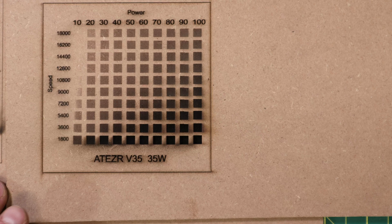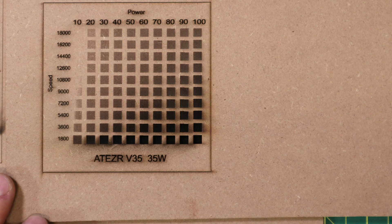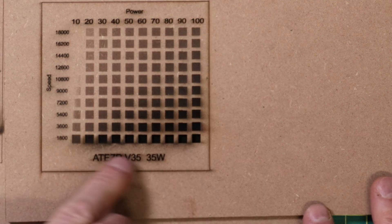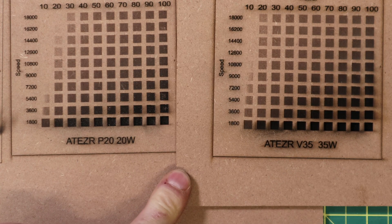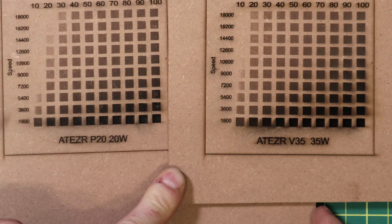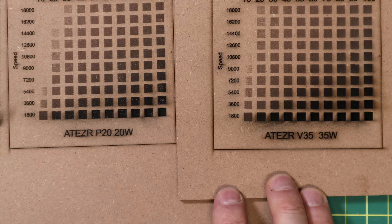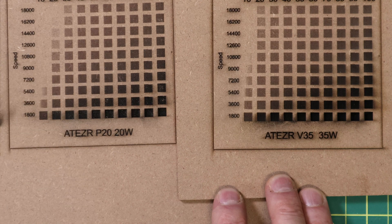Let's take a quick look at some results. I didn't really stress anything on engraving because honestly it's a diode laser — it'll engrave pretty awesomely. So what I focused on was mostly cutting. However, I did do a gradient scale test and it looks pretty good; it's definitely got a little more power than the 20 watt. Here's the comparison — the P20 versus the V35 — and you can see there's definitely a little more oomph going on. Even in the 10% column, this laser turns on just slightly earlier than the P20 does.